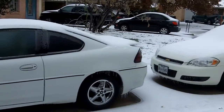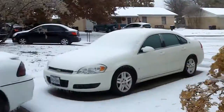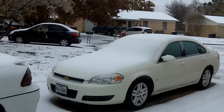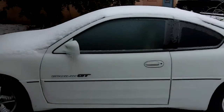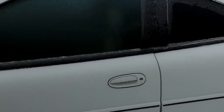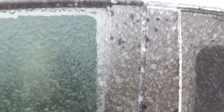Hey guys, why not we do a couple of cold starts here. We'll do my mother's car and my car. But first, before we can get in the cars, I don't even know if I'm going to be able to get in my car — the door is pretty much just frozen solid, it looks like.